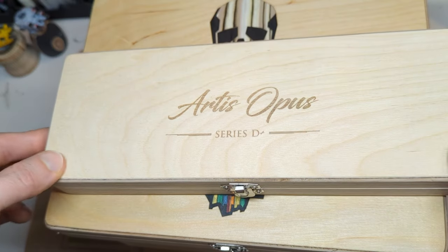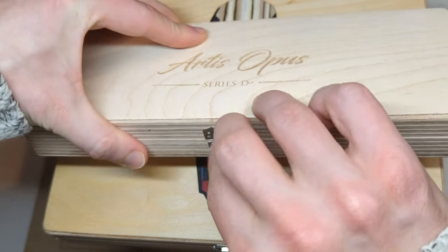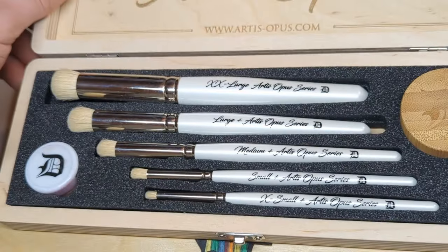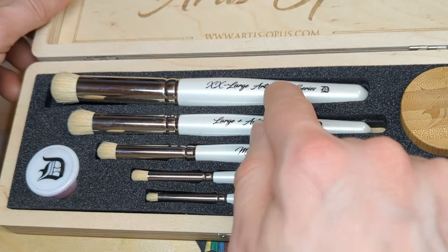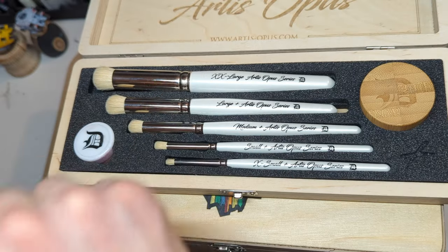Not only that, we are expanding Series D to include the Series D Plus brushes. I'll quickly cover the brush sizes and why we thought they were a good idea. These are a plus to every existing size of brush we have, so they'll fall between the existing sizes, and then we've got an extra extra-large that falls above.